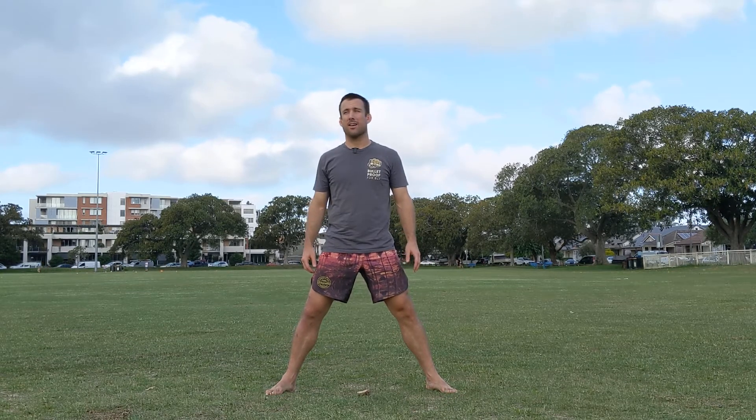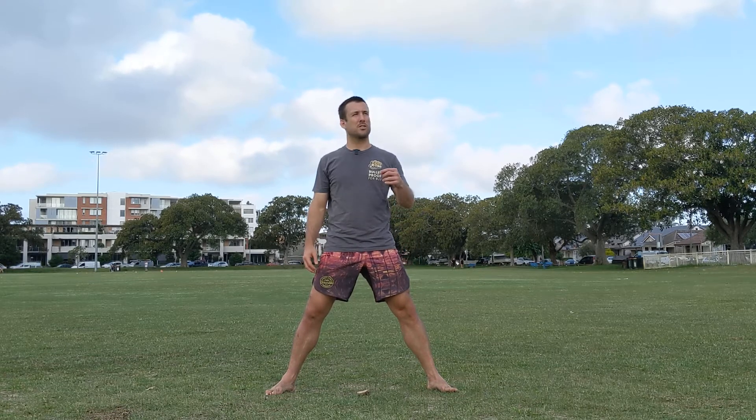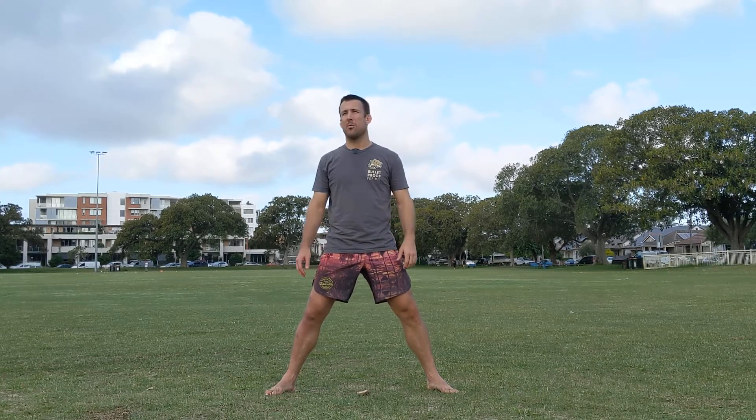What's up guys, it's Joey here. I'm out at the park, it's a Tuesday afternoon, a little bit sunny, a little bit cloudy. I've got this sweet new microphone, I wanted to give it a test.